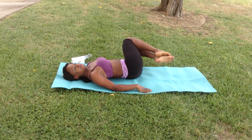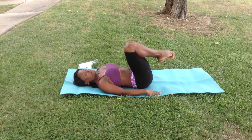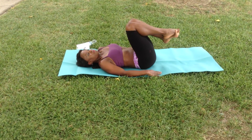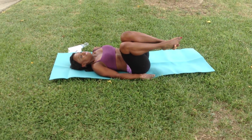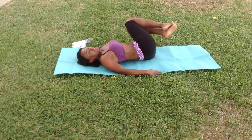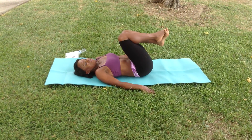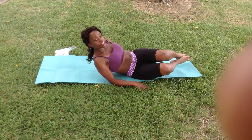Okay, so now we're going to do the crossovers. You're going to bring your knees at a 90 degree angle. One, two — still squeeze your stomach — three, four, five, six, seven, eight, nine, ten, eleven, twelve, thirteen, fourteen, fifteen, sixteen, seventeen, eighteen, nineteen, twenty. Awesome.